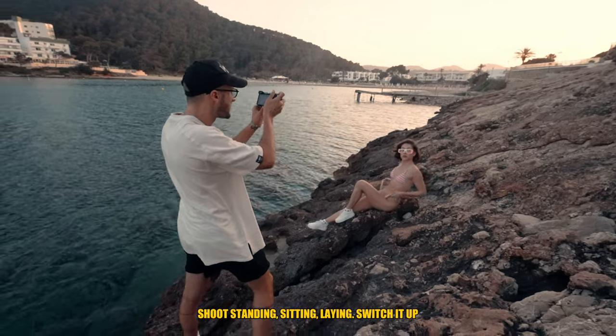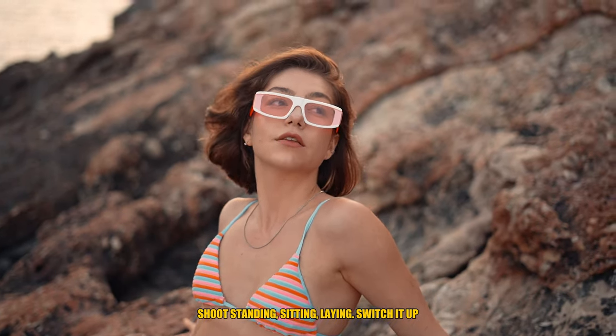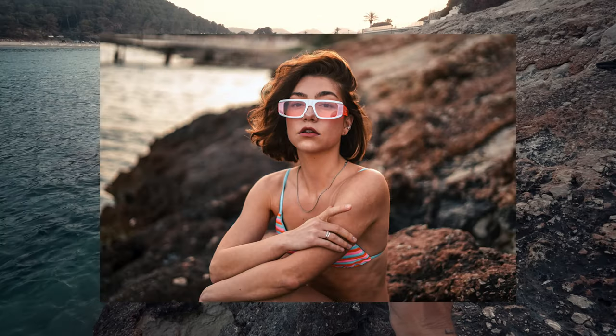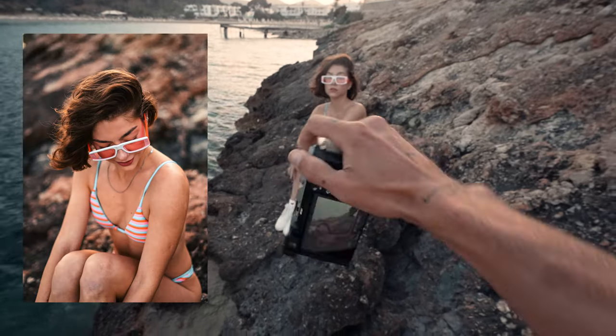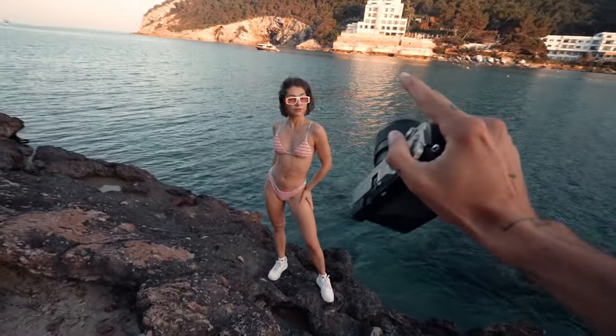This is a big tip I so many times forget myself: don't always take photos standing up. We're going to take some shots of Natasha sitting down, laying down, different poses — not just standing and walking.